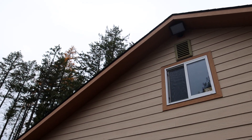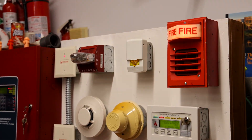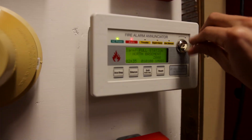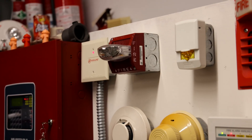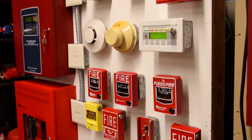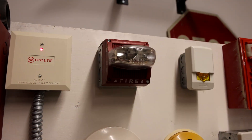Rainy day here. [Alarm continues] Emergency evacuation, this is not a drill. Emergency evacuation, this is not a drill. You can hear the famous buzz from the strobe.